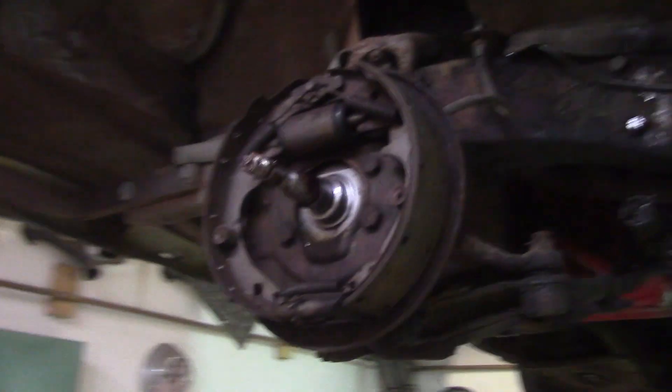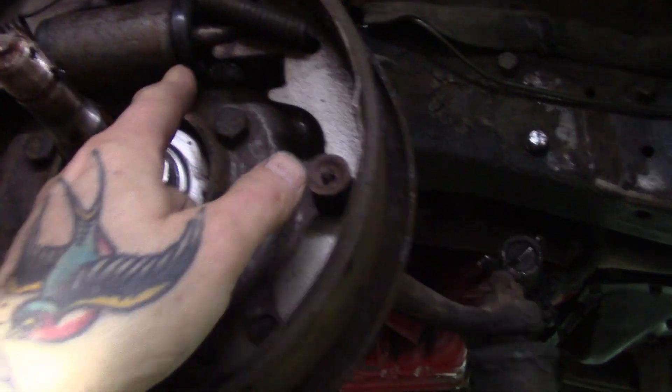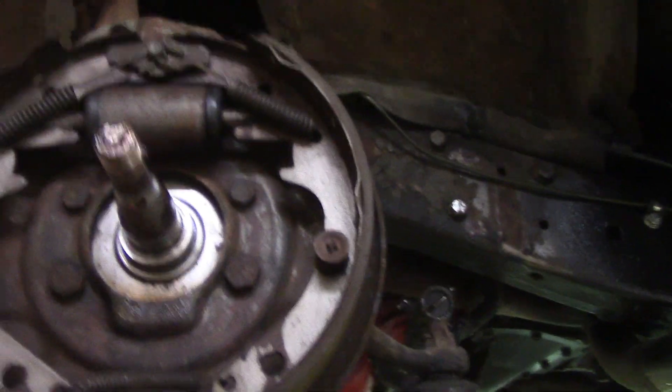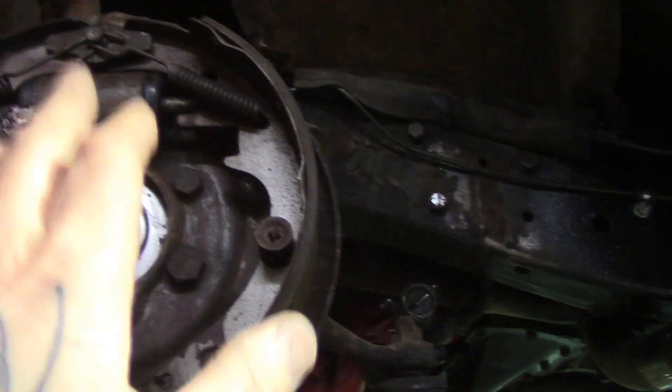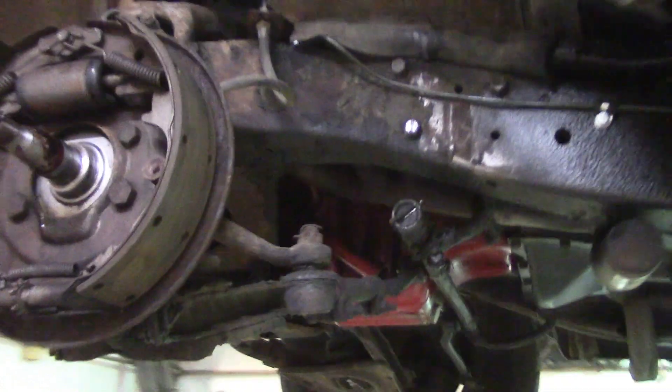I've got the drums off here — the wheel cylinders are leaking. When you check a wheel cylinder, always pull the cups back. If you see fluid dripping out, they're leaking and you need to replace them. A lot of people pull this off and won't see any fluid — they think it's fine, but it's not. Brake shoes though are like new. It needs wheel cylinders. Started replacing all the brake lines going to the back and the fuel lines — all new, beautiful. So when he takes it in for his inspection, everything is brand new underneath.